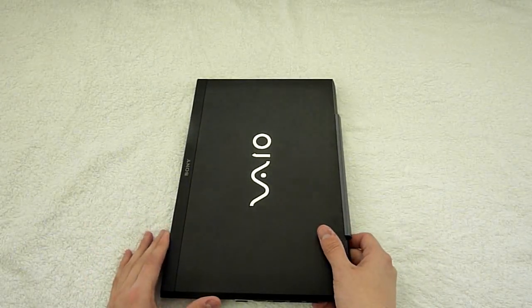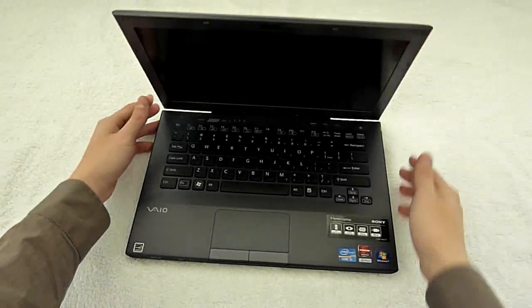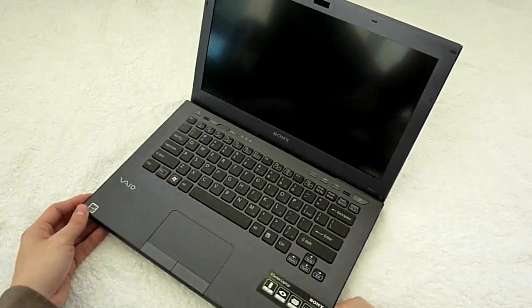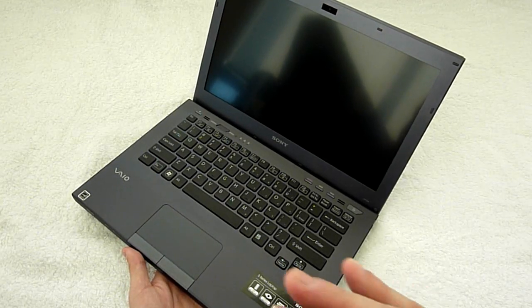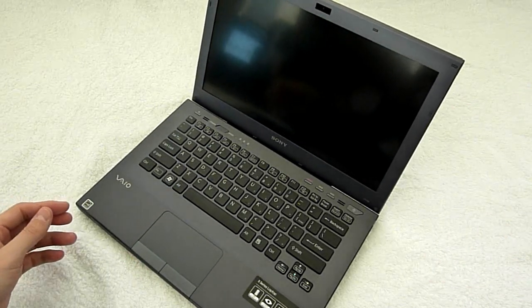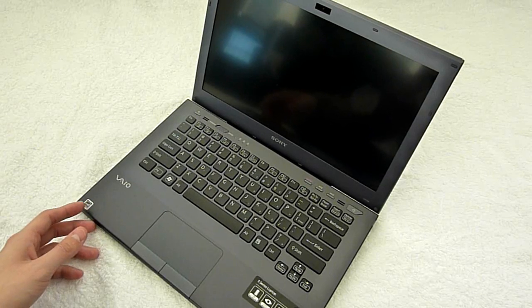This is going to replace the current Z series. I'm so excited. So that's about it for my unboxing review of the Sony Vaio SB series. If you have any questions or comments, please leave them below. And if you want to see more Diogoga reviews, please visit DioGaga.com. Thanks for watching.